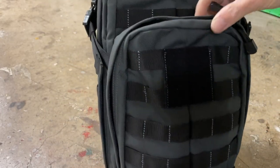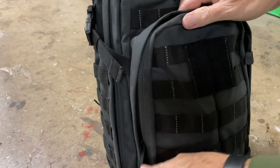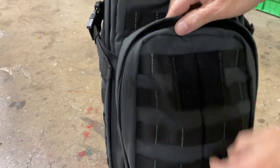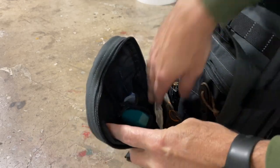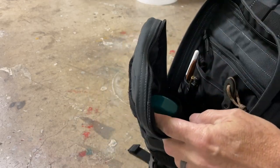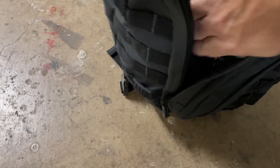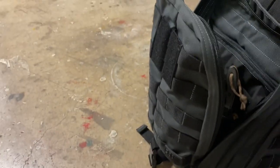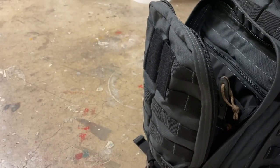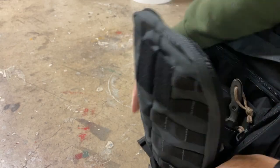Pretty standard for 5.11 and whatnot, so I want to show you the differences. This zips all the way down, and when you open it — where that swoops down at right there — the bag goes all the way down there, but it's at such an angle you can't really utilize it. Things just either get stuck there or it doesn't want to zip back up.